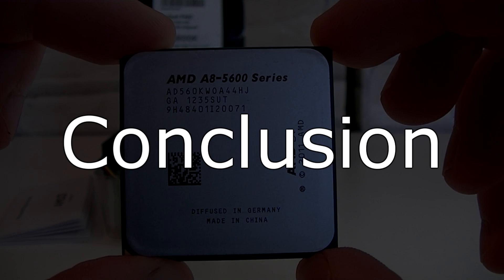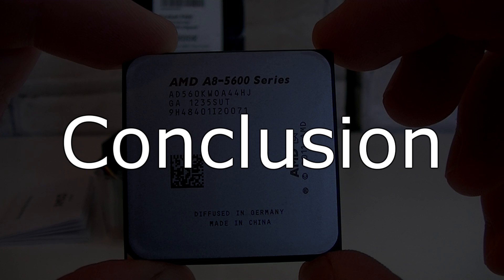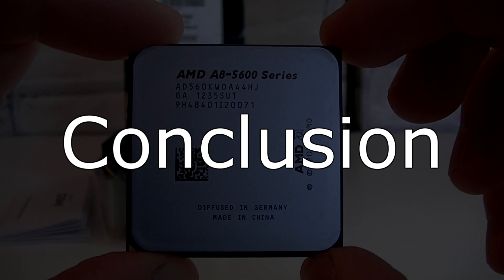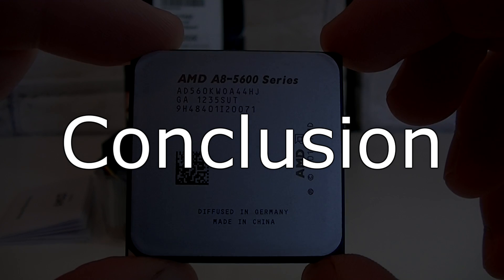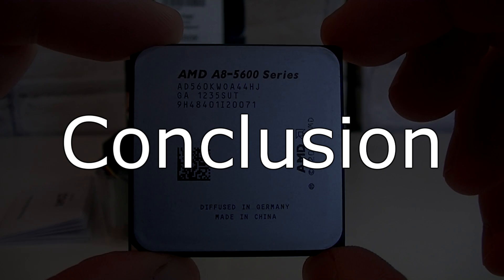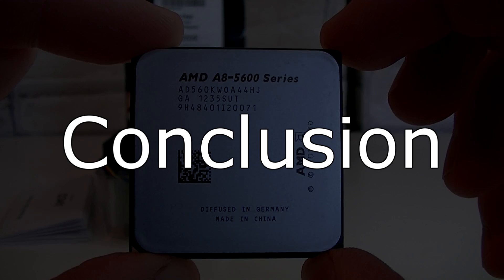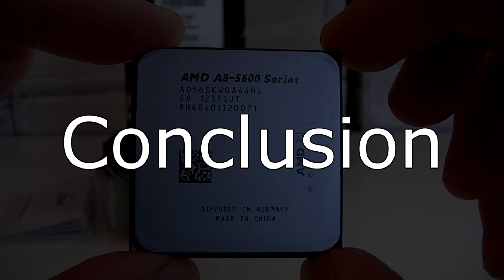The AMD A8-5600K APU is definitely a very good choice for people on a tight budget. The 5600K offers good CPU performance but even better GPU performance. It's a little complicated to compare this APU with the competition — Intel's Core i3 processors. In terms of CPU performance, the i3-3220, the smallest of the Ivy Bridge lineup, still beats the A8-5600K, which is a fairly high-ranked model in the Trinity lineup. But if we move on to graphics performance, you quickly realize that it's almost impossible to do anything with the Intel HD 2500 graphics — the performance is simply too low, and gaming will pretty much be impossible.